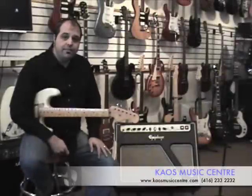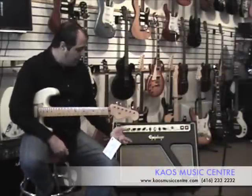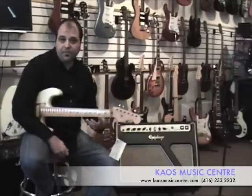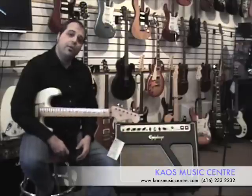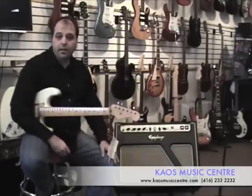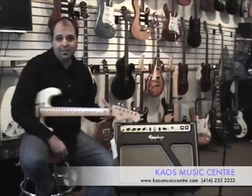Another awesome feature is that Epiphone has loaded the amp in a 2x12 configuration with two 12-inch Eminence Lady Luck speakers, which were specifically designed for Epiphone. You won't find these speakers anywhere else except on an Epiphone amplifier — completely US-made speakers. They sound amazing.